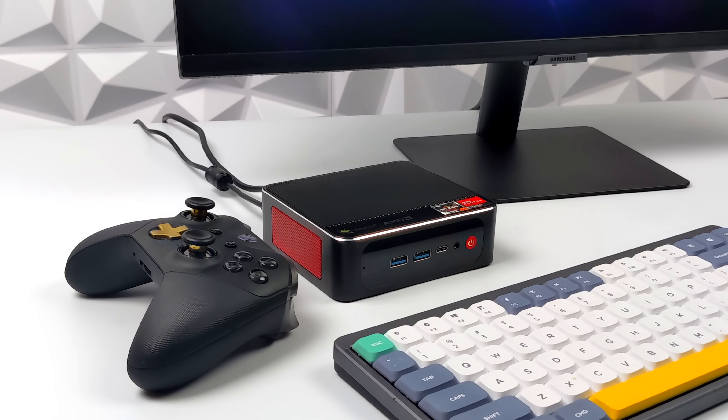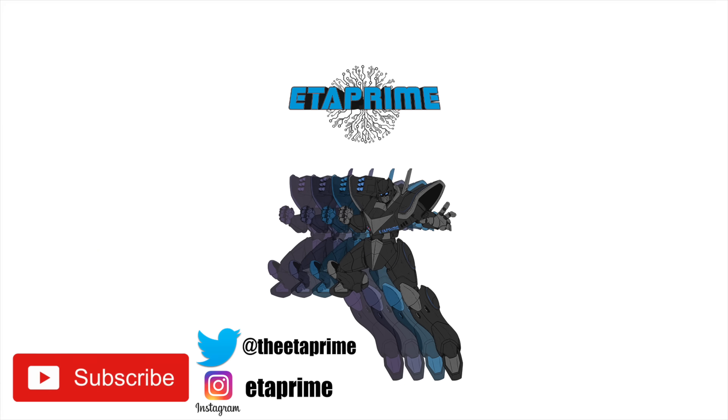I'm really impressed with this little setup. If you're interested in seeing at least one more video on the SER4, let me know in the comments below — I do have one planned for emulation. If you like these mini PC videos, don't forget to hit the subscribe button and turn notifications on. If you're interested in learning more about the Beelink SER4, I'll leave a couple links in the description. Thanks for watching!